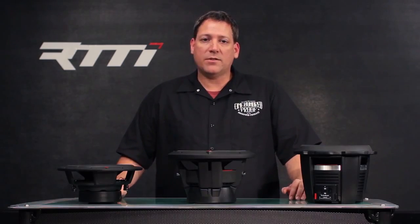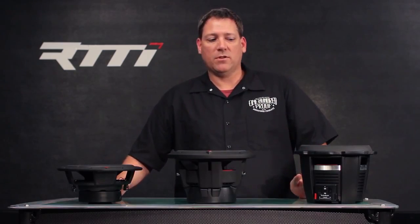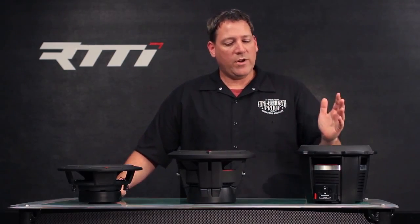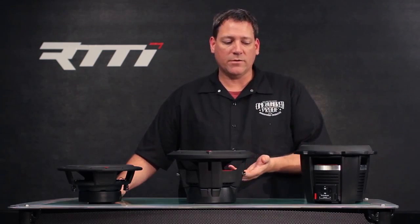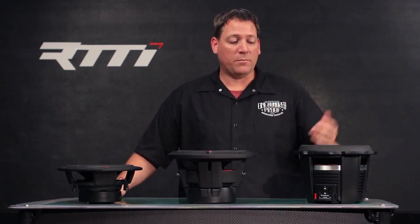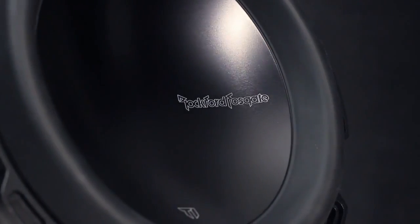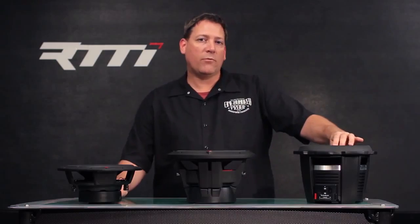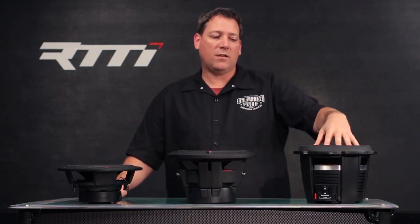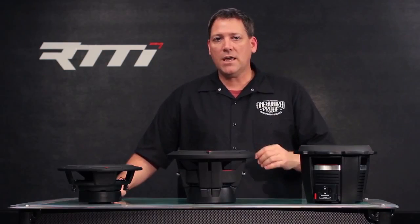Now let's talk about some of the basic components of the woofer. When you look across the woofer lines, you'll see different varieties of materials used in construction. Looking at the cone assemblies — in the Power series we use a hard anodized aluminum cone. One reason we do this is that the aluminum cone, which attaches to the coil assembly, allows us to use it as a heat-radiating surface.